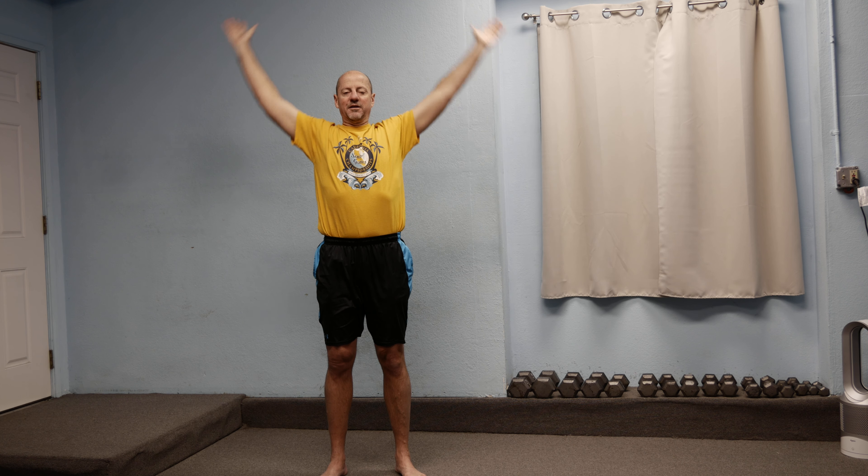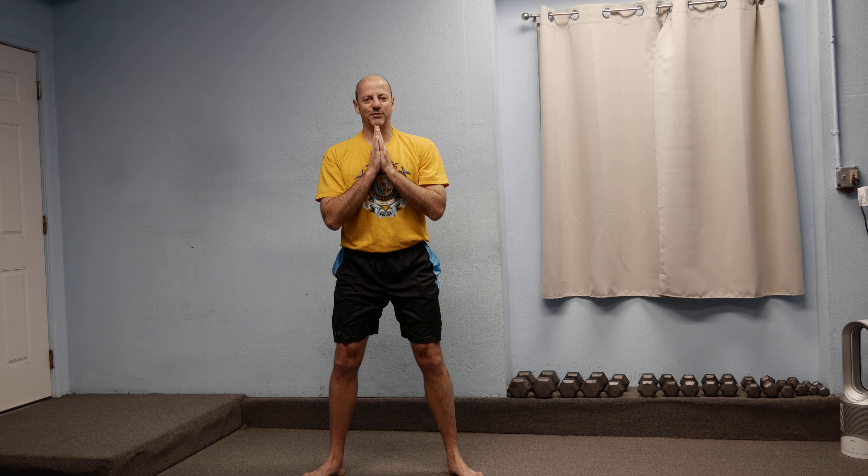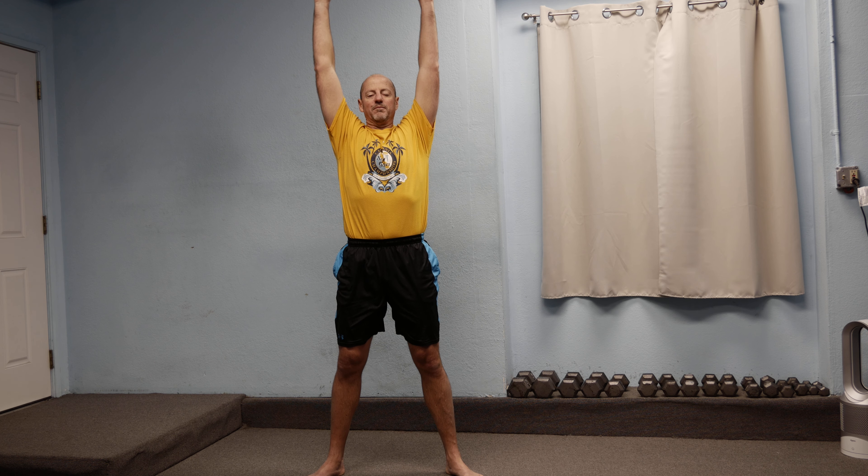Then we can do a few little squats. Start off small — up and down, coming all the way up. We can even do it with a little arm movement: big reach up, big exhale coming down, as long as you keep the chest up and the eyes up. As the body gets warmed up, you can sink a little bit deeper into that stretch.